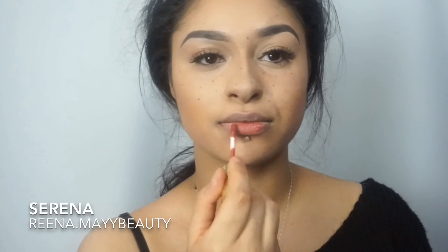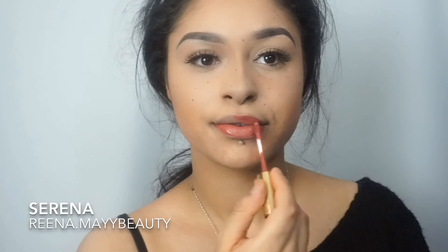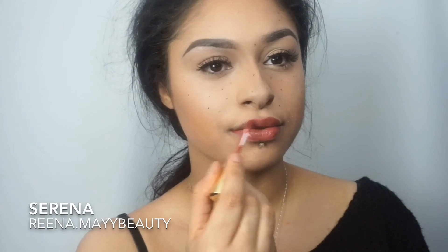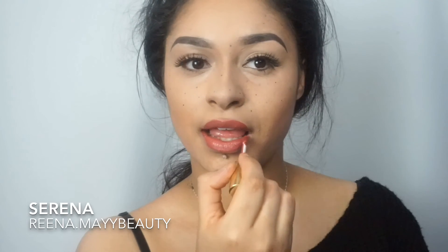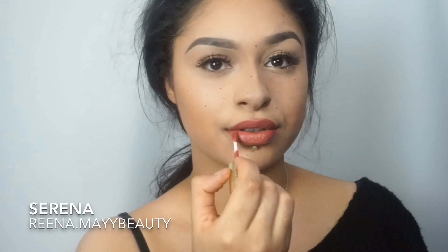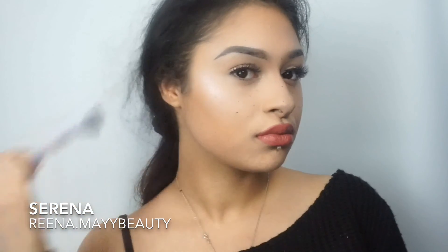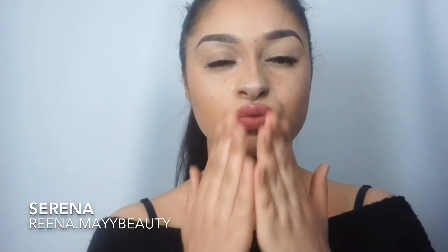Now for the lips I'm going to go in with Gerald Cosmetics in the shade Everything Nice. To finish up, I'm going to use some MUA Cosmetics shimmer highlighter. That is my finished look — I hope you all enjoyed this video, remember to take your selfies and I'll see you in my next one!